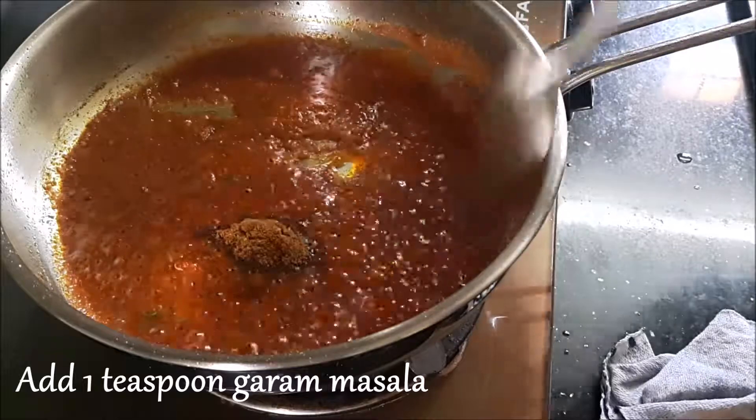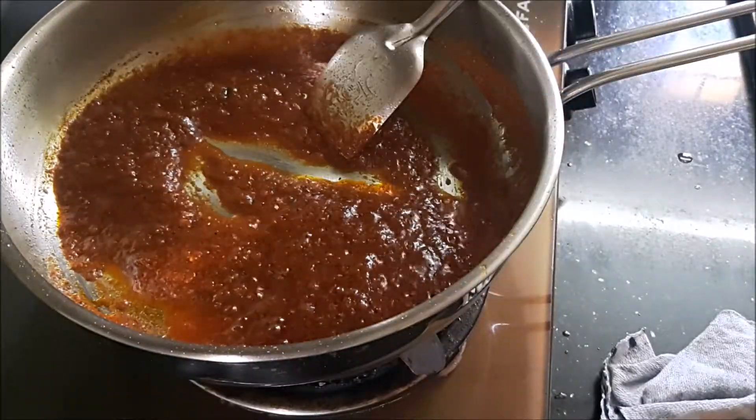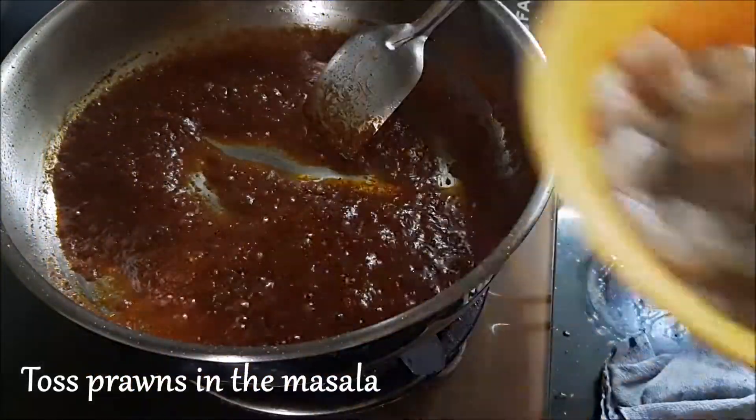One teaspoon of garam masala — this is optional, you can add it if you prefer to, or you can cook it without the garam masala powder. Now it's time to add the prawns.